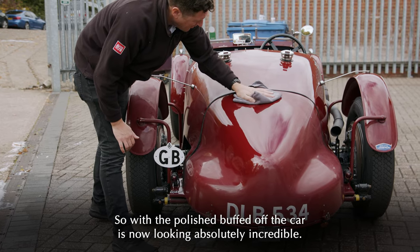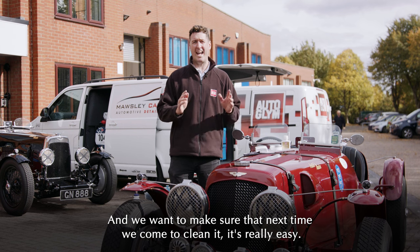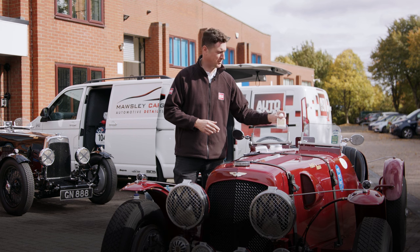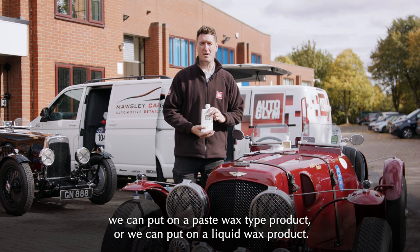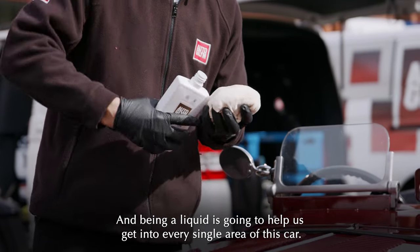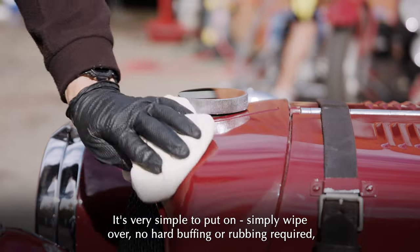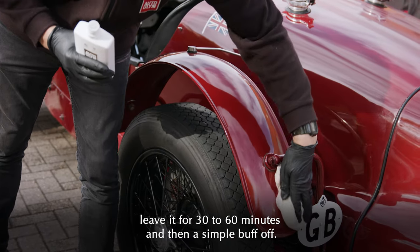With the polish buffed off, the car is now looking absolutely incredible and we want to make sure it stays that way for as long as possible, and that next time we come to clean it, it's really easy. We have a range of options: we can put on a modern ceramic type product, a paste wax, or a liquid wax. Today we've opted for this liquid wax — it's called Extra Gloss Protection. Being a liquid, it's going to help us get into every single area of this car, including all the complicated parts at the front. It's very simple to put on — just wipe over, no hard buffing or rubbing required. Leave it for 30 to 60 minutes and then a simple buff off.